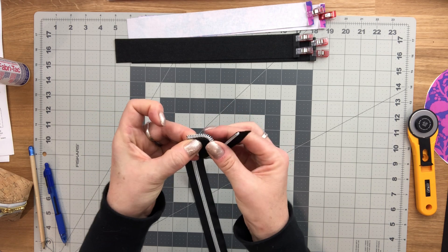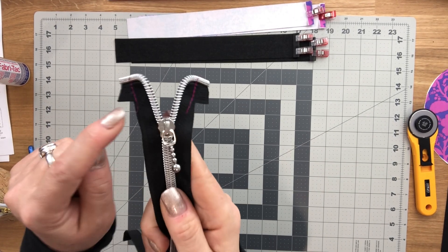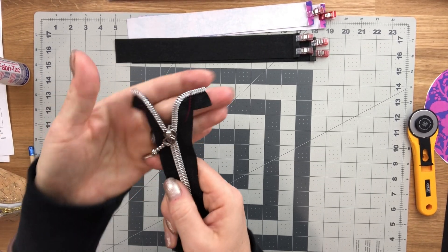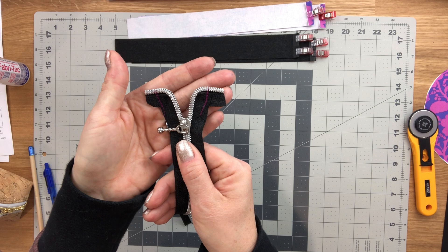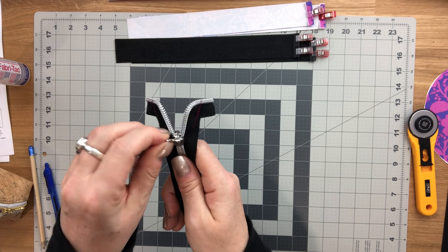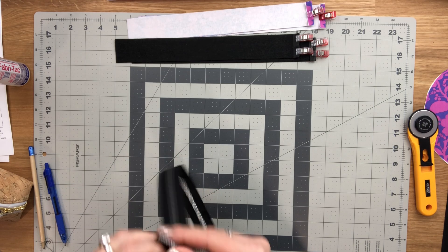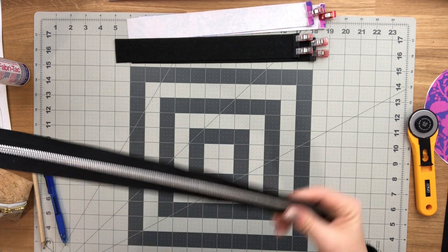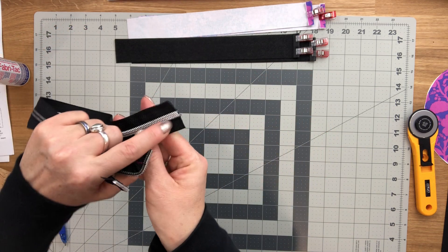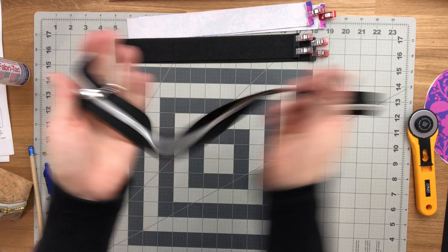When basted, the zipper tape curves outwards. From the wrong side, when you close it the basted ends should be perfectly aligned. Also sew across the teeth at the end so that you don't accidentally pull the zipper pull right off — you'll be very frustrated if you do that.